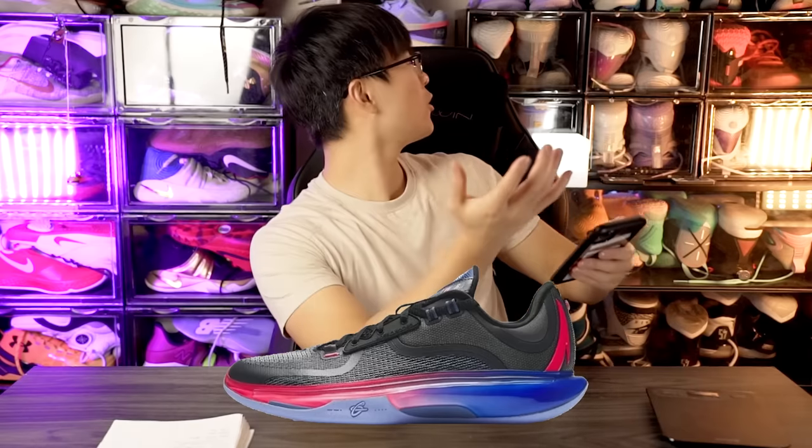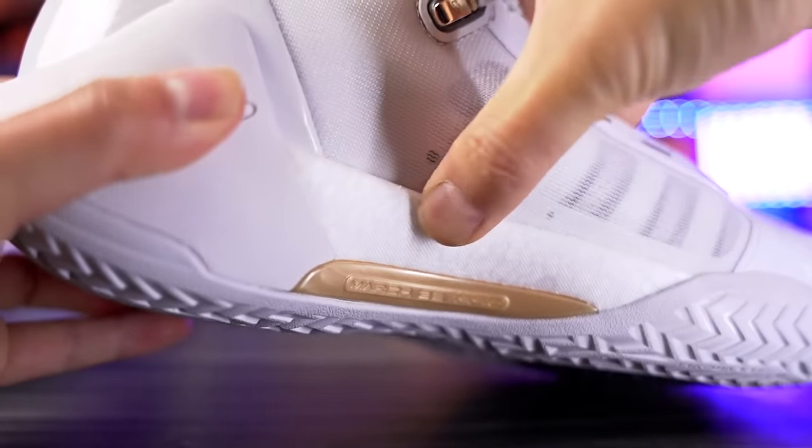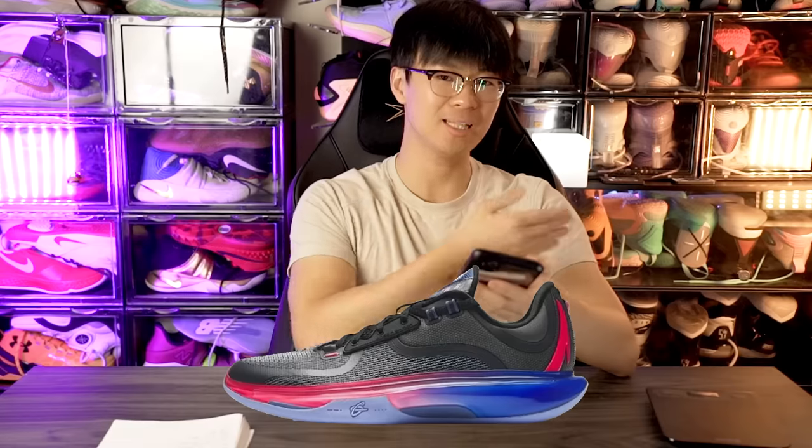One thing I don't like is how caged it is. It's probably using N2 foam — the GH4 used full-length N2 foam, same as the ZAP 1 and KAI 1. But look at how caged the entire lateral side of the shoe is, and even in the heel, which protrudes out. I do like the overall shape — it'll be good for heel-to-toe transition. We can see the N2 logo vertically in the back of the heel, and it looks like a nice textile mesh material with a simple design.